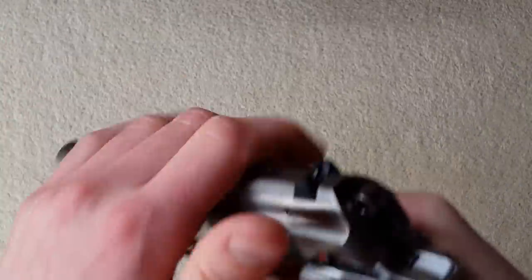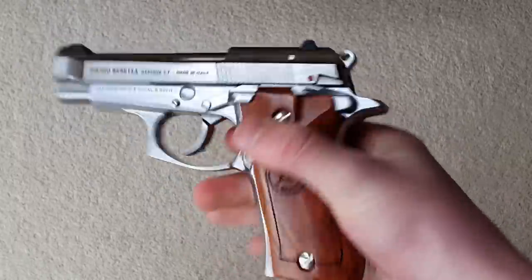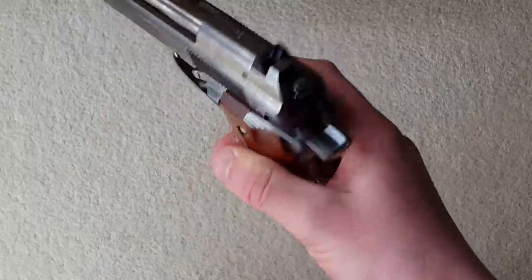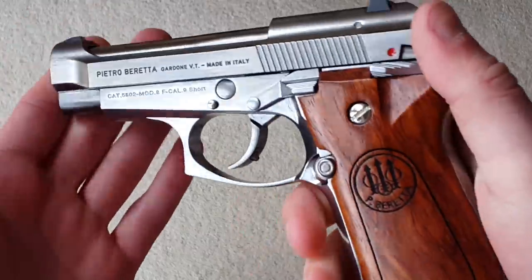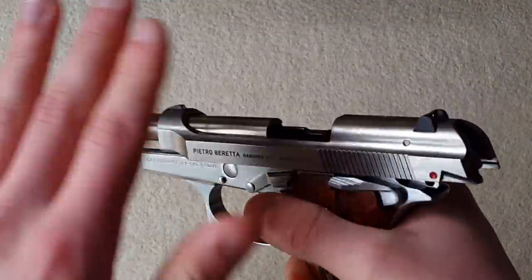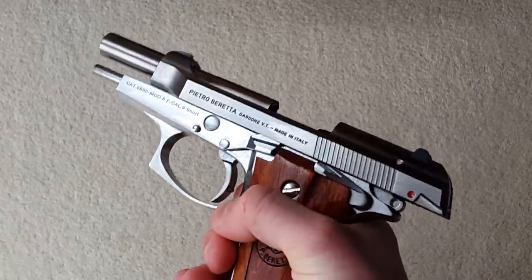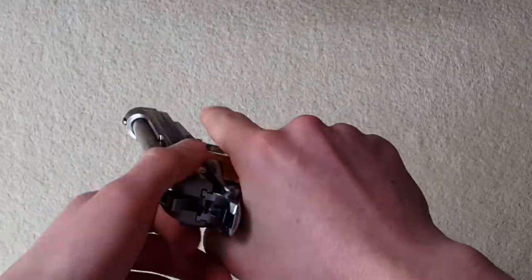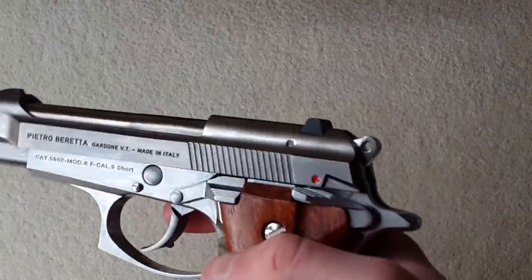First impressions when I picked it up: excellent finish and detailing, and it's pretty well put together — there's virtually no rattle in it. Add the magazine and you get a little, but for a full-metal gun the build quality is very tight. When you rack the slide, everything is very tight too. It's actually got a really tough recoil spring.